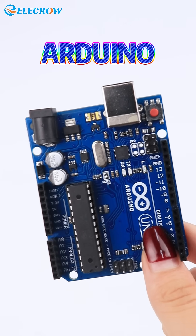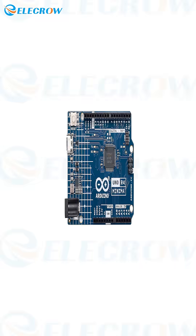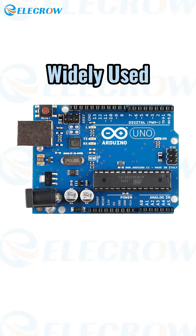Arduino is an open-source microcontroller used to control various electronic projects. It can be considered as a mini-computer. It comes in different models, with Arduino Uno being the most widely used.